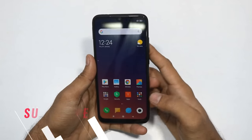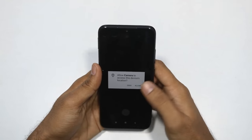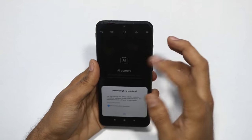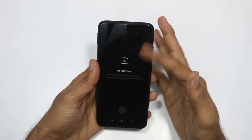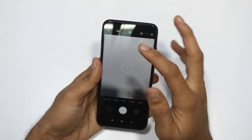The budget mobile camera interface is available. The camera interface is the usual MIUI camera. You can use AI camera mode for better results.